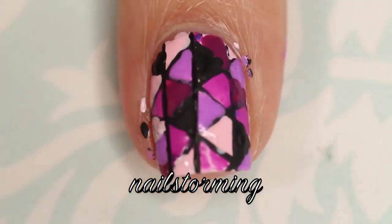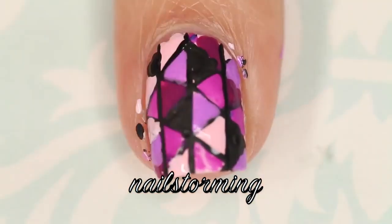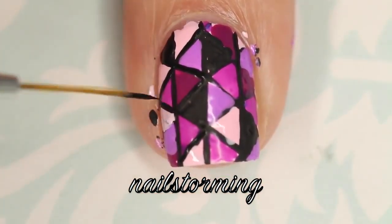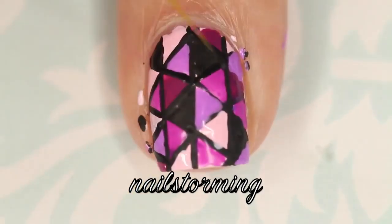Then I went in with some black to make it just a little bit edgier. Then you're going to go back in and re-line everything — make sure all the polish is dry before this step. Go down all those vertical lines and then go back into all of the triangle shapes.